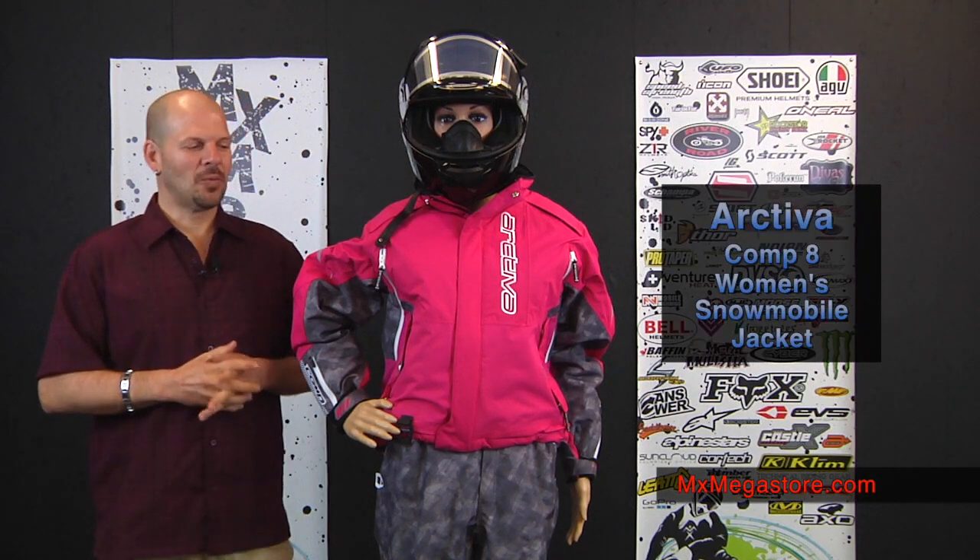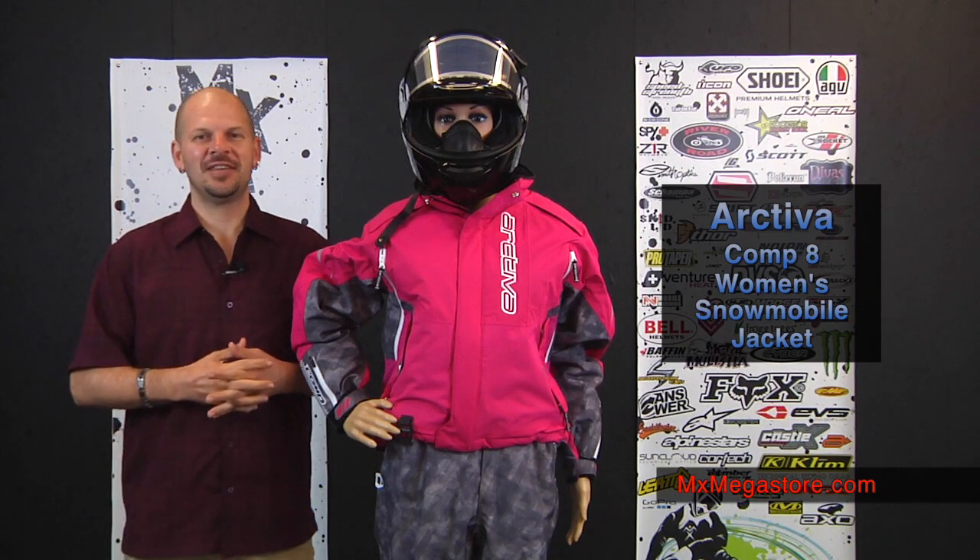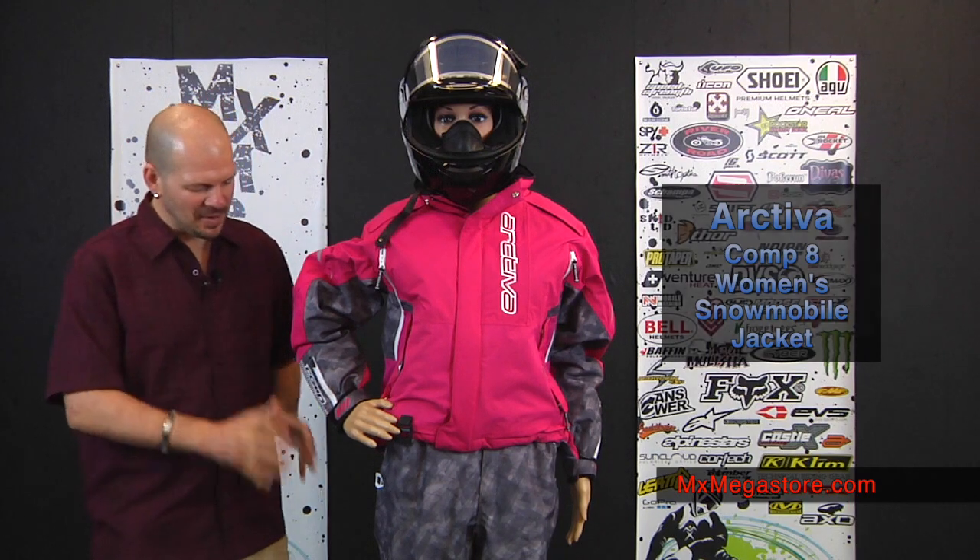Welcome to MX Megastore. Today we're going to take a look at the women's Comp 8 insulated snowmobile jacket and bibs.